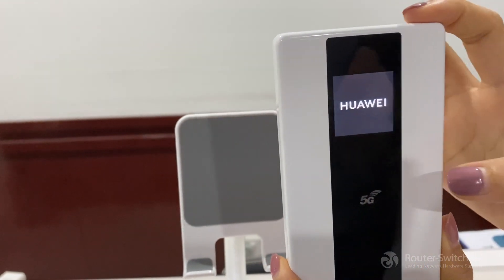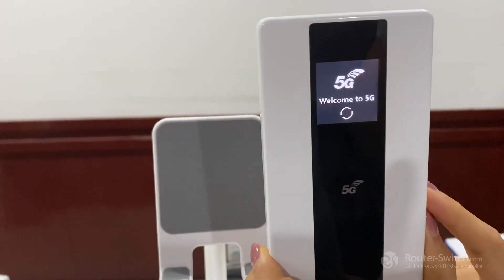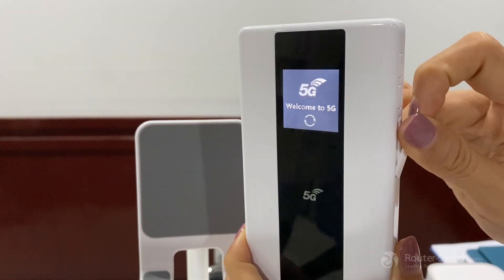We need to wait about 20 seconds until we can check the Wi-Fi name on the screen. There is a very important tip: before turning on the machine — I mean pressing this button — please insert the nano SIM card.